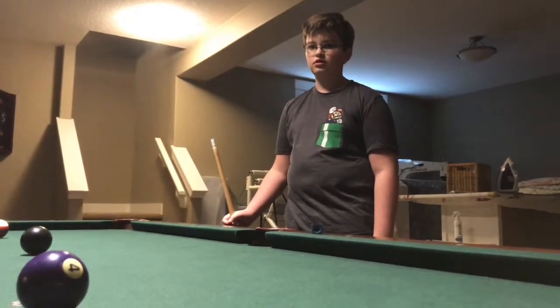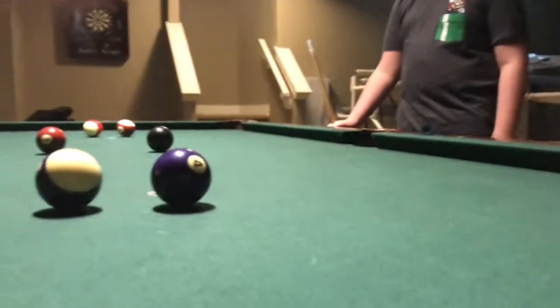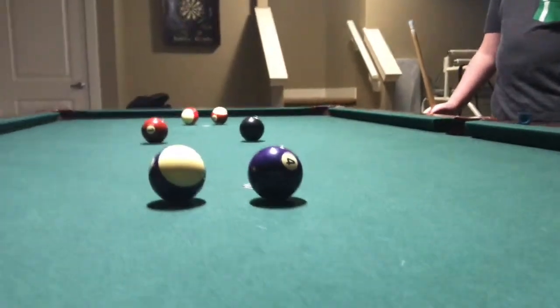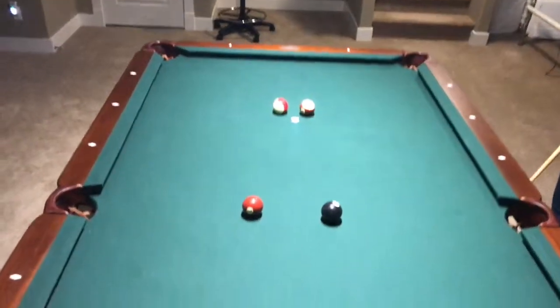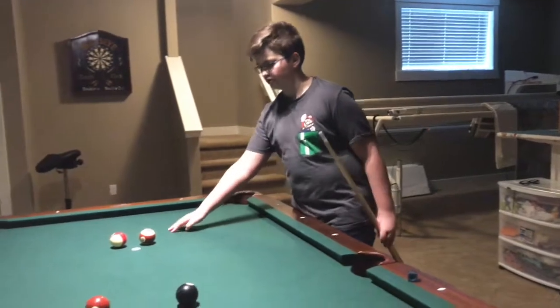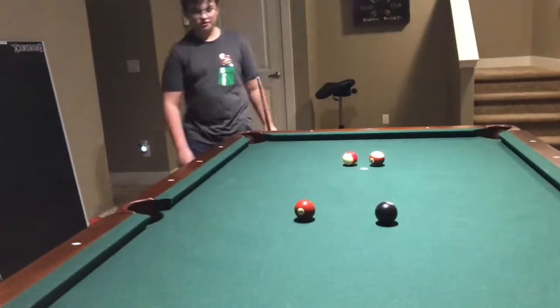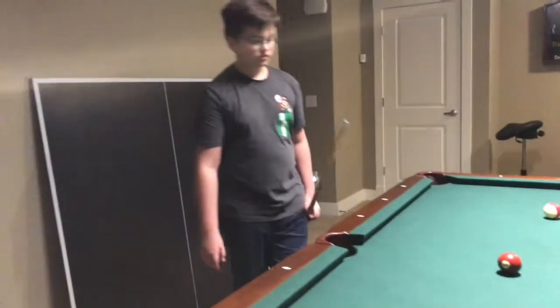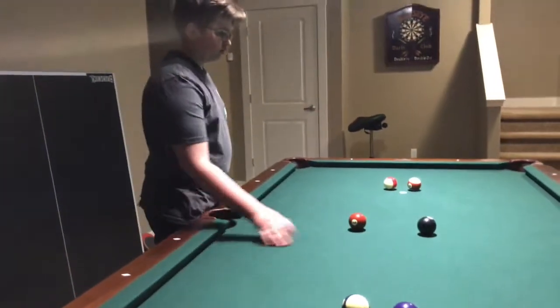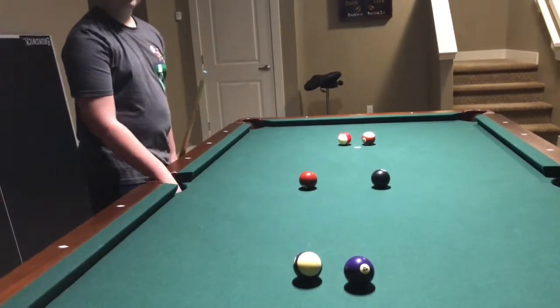This next trick is what I like to call 6 around the dot. It requires 6 balls placed in a formation like I have, with 1 ball roughly 2 feet away from each corner, as shown here. The 2 balls for the sides should be roughly 1 and a half feet away.